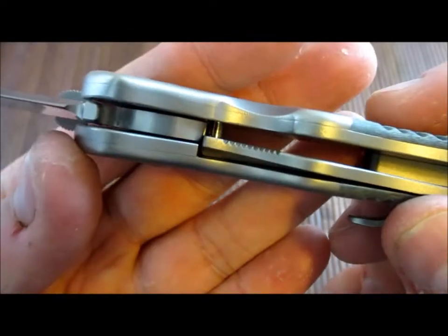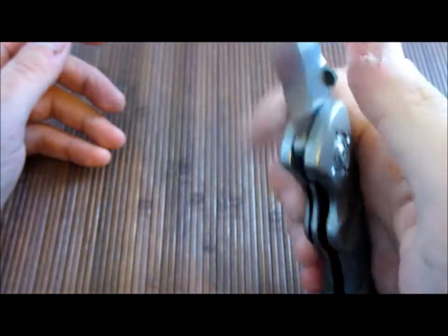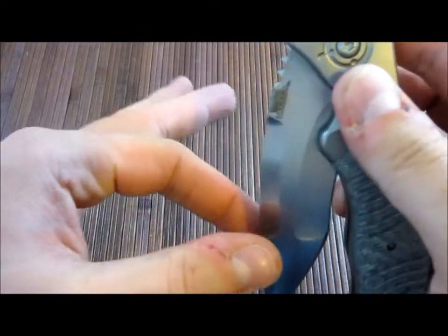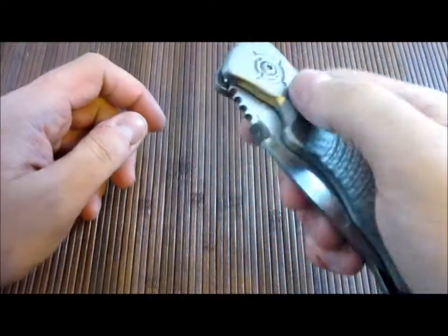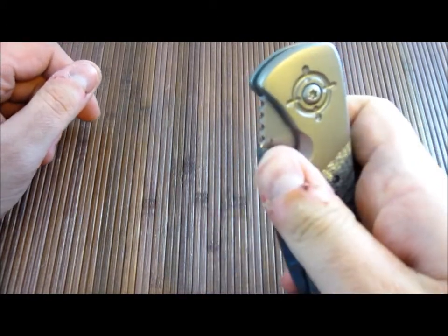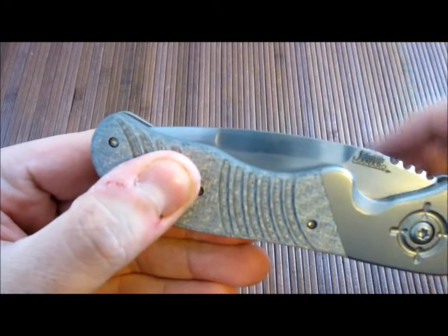There's a nice thick lock bar and early lock-up. This thing is smooth as butter — the blade just flies open and flies closed. In my last video I wasn't sure what the washers were, but they are small bronze phosphorus washers. It's amazing he was able to get this level of smoothness out of those. Perfect centering. The detent is insane — I like strong detents and this is about as strong as you could possibly get. You've really got to pop it — you can hear it just slam home.